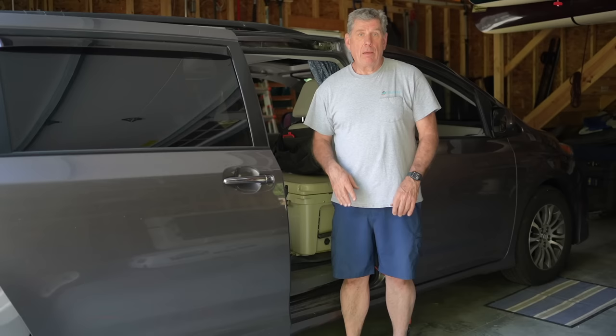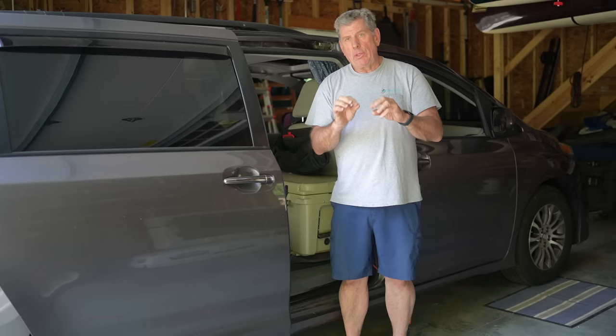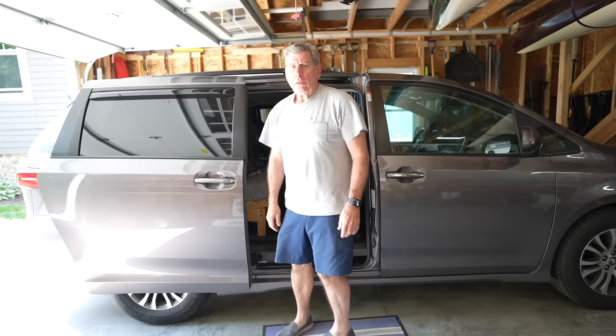Hello, my name is Tom and this is our 2020 Toyota Sienna minivan. We've turned it into a part-time camper. There are so many videos about turning minivans into campers, so I'm not going to bore you with all the minutiae of where we put stuff, but I do want to hit the highlights because there are a couple of things that are a little unique about this van.